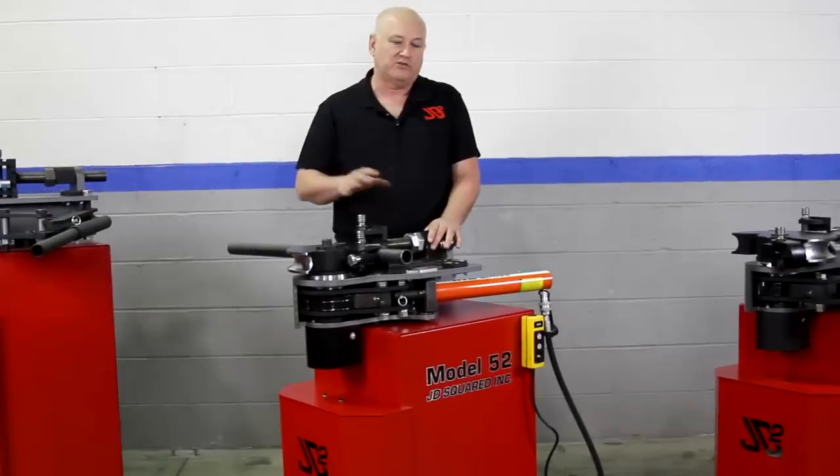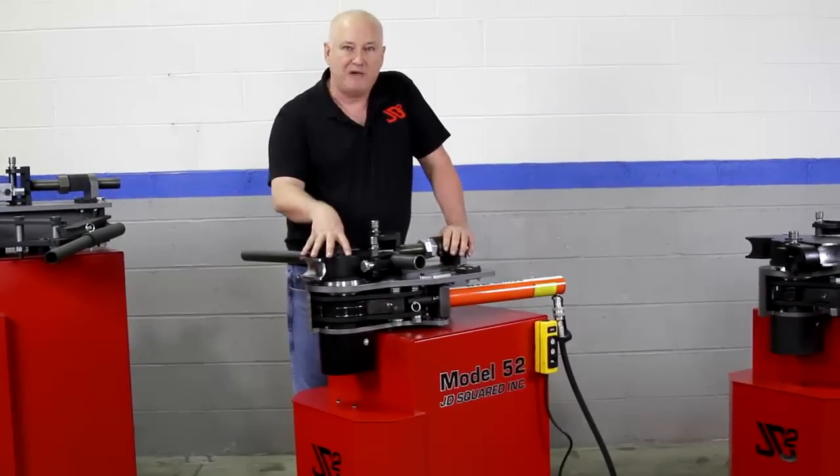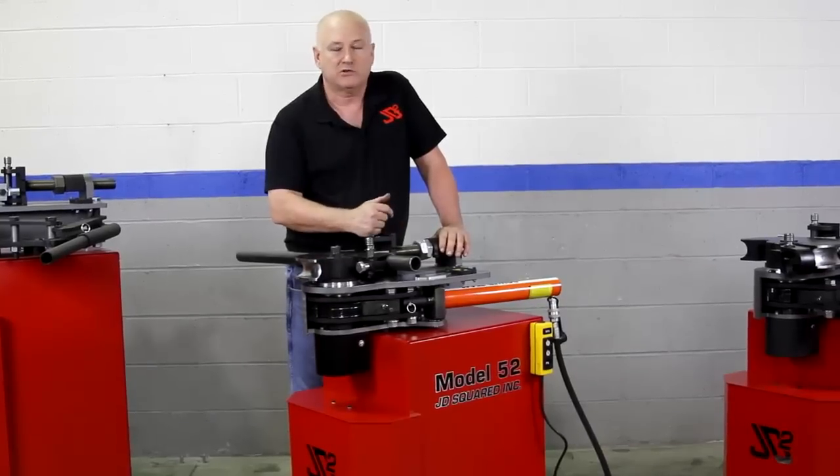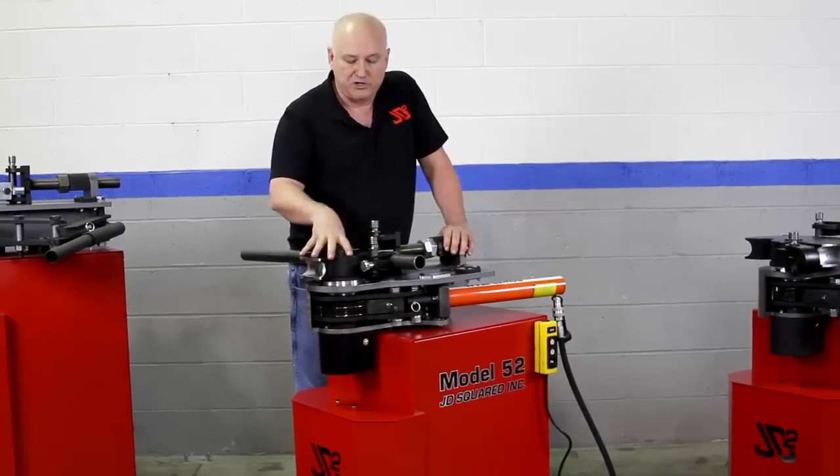Let's talk about the similarities first, and then we'll tell you the differences. The similarities is they're all spindle-based machines. This allows us to work on mandrel extractors, things like that, that are currently in development, but you need a spindle machine to do that.